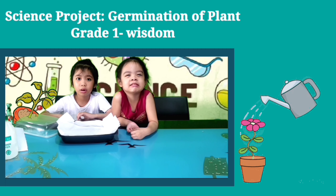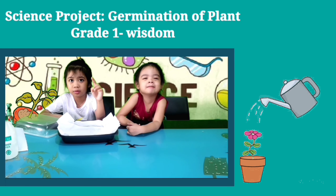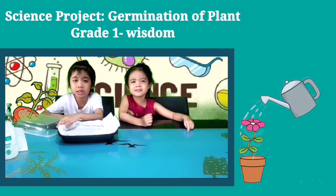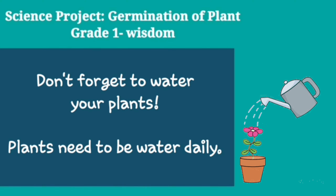Okay guys, we're going to cover it and wait until it turns brown. Wait two to seven days. Don't forget to water your plants — plants need to be watered daily.